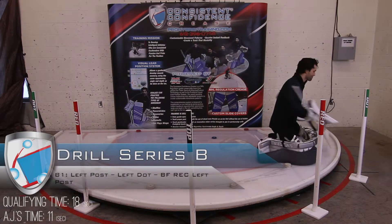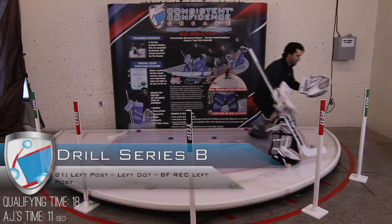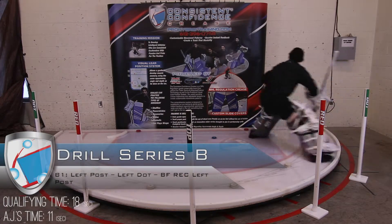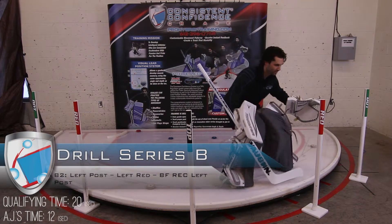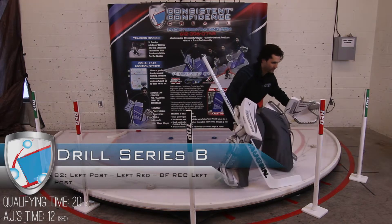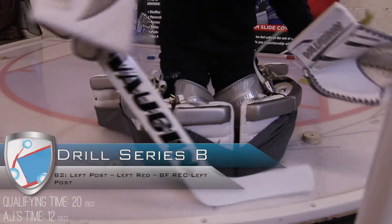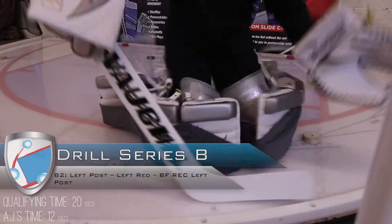We're starting drill series B. AJ is in his gear working butterfly recoveries — the post out to the dot. He snaps down, uses that white recovery bumper. Full rotation is a hybrid push back to the post. Notice how his stick is constant, nice and gathered. Stick full rotation back to the post, 30 degrees early. Eyes attack the ice, backs to the post. He sets his feet, stick stays gathered, uses that white recovery bumper back out.